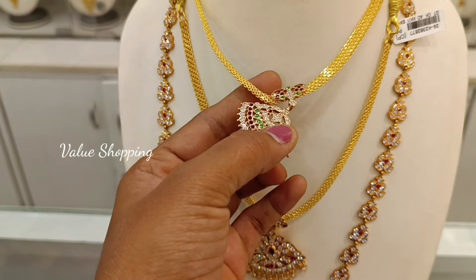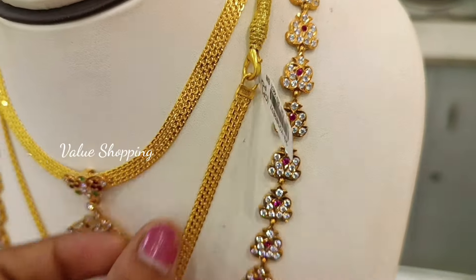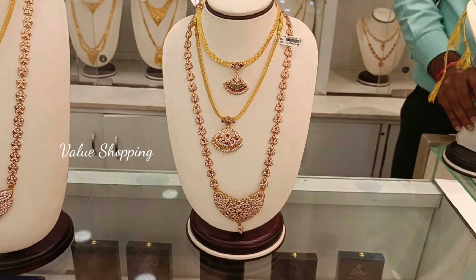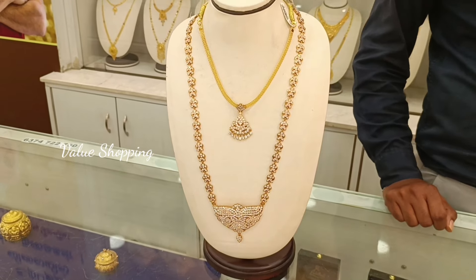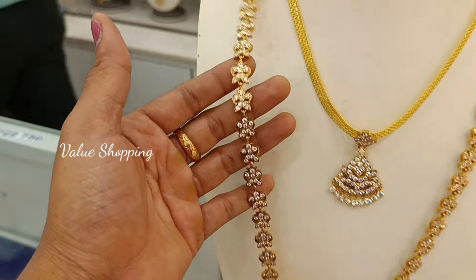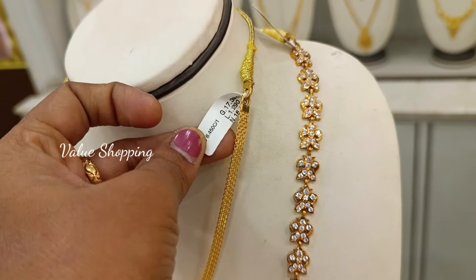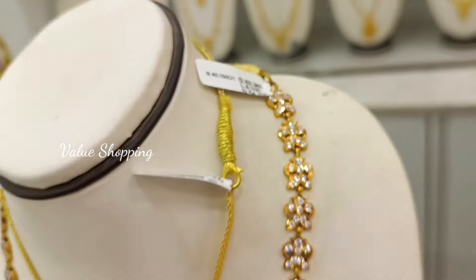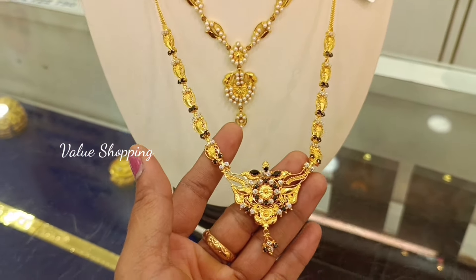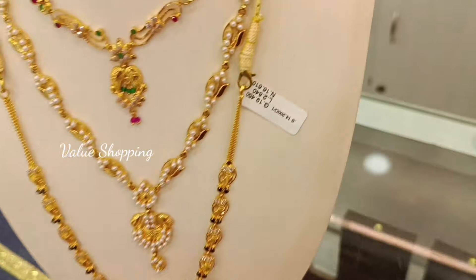This weight is 20 grams. You can put stones in the pendant. This weight is 62 grams. This is the traditional pattern. This weight is 17 grams. You can put stones in the pendant.